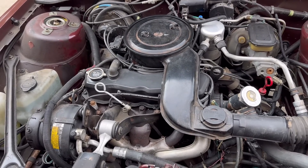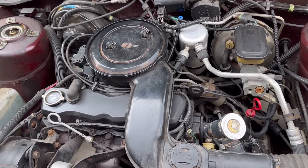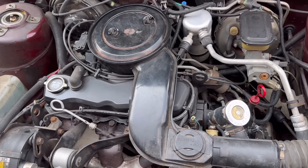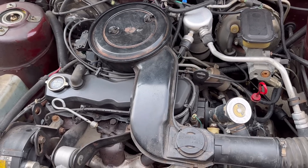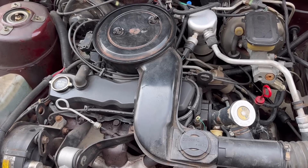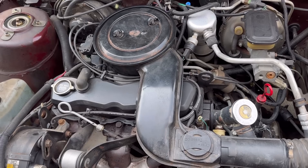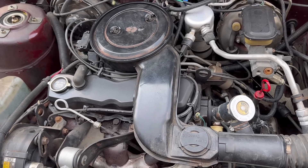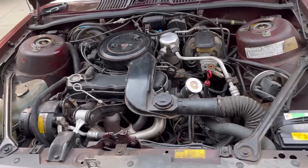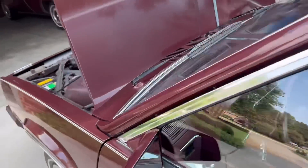Other than that, these Iron Dukes are generally pretty reliable. The ignition module underneath the distributor cap sometimes goes bad — and as you can imagine from what you saw with the distributor cap, you can imagine what the repair is like for the ignition module which is under that cap. Thankfully I haven't had to do that on this car, but that would not be fun. I've had those fail a few times on other Iron Duke engines — my Cutlass Sierra, or my 'Gutless Sierra' I should say — that failed.